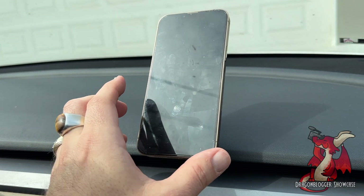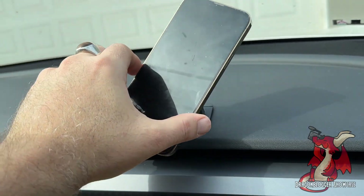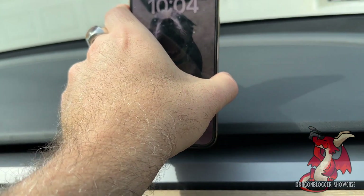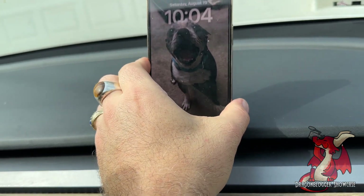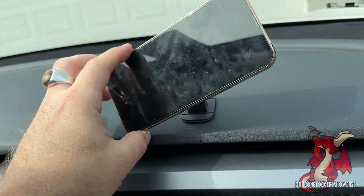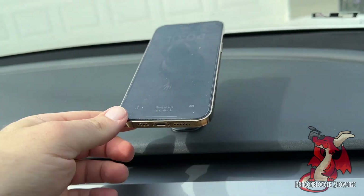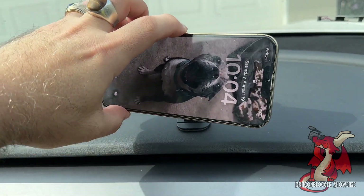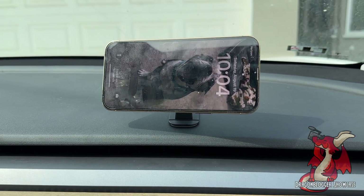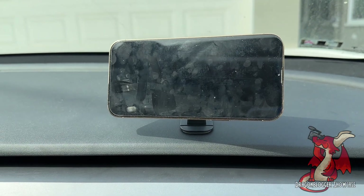The phone is magnetically attached and it is a strong magnet. You can see I can rotate my phone horizontally, turn it vertically, tilt it up and down. The magnet is really strong — it's not going anywhere. You can feel it snap tight, tilting left and right. It's a very strong magnet that holds in place and gives you a lot of rotatable and adjustable options. It's a great option for a dashboard mount, and it's even great for passengers as well.